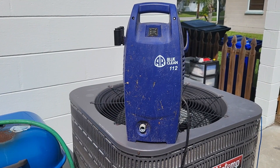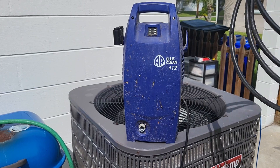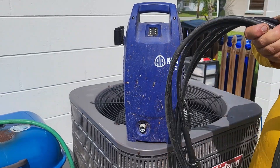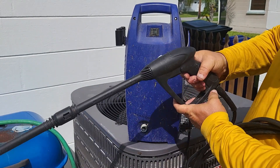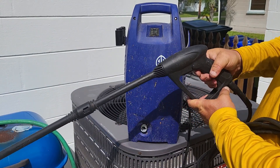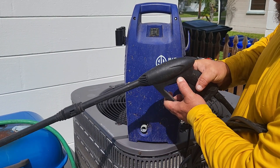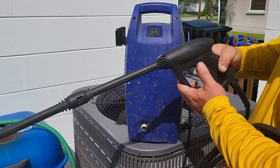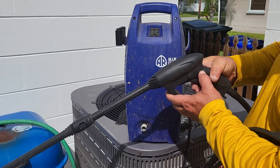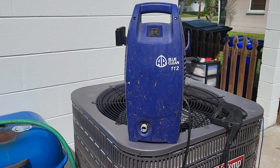It also comes with a hose and a wand. On this wand you just pull the trigger like a gun. If you want to lock it in place, you pull it back and push that little button in, and sometimes it'll lock in place. That's all that does.